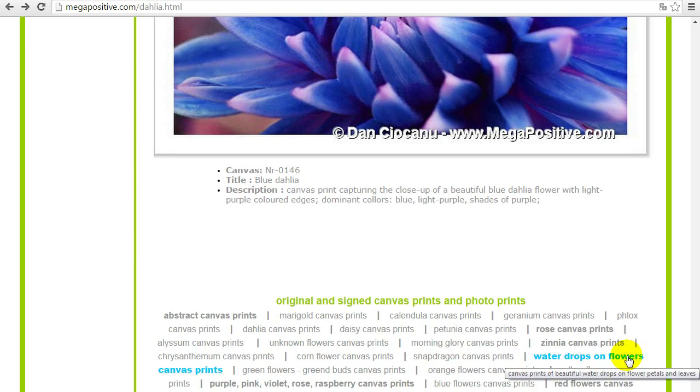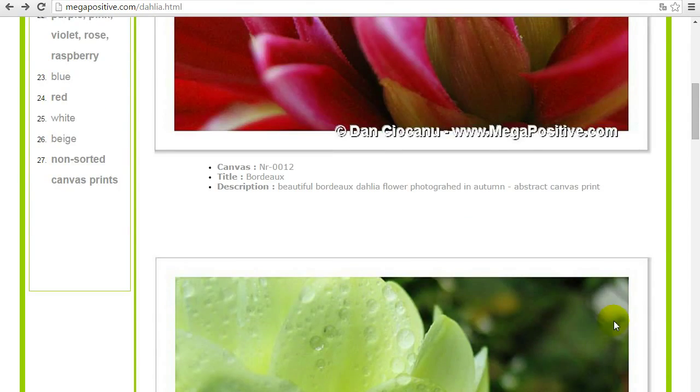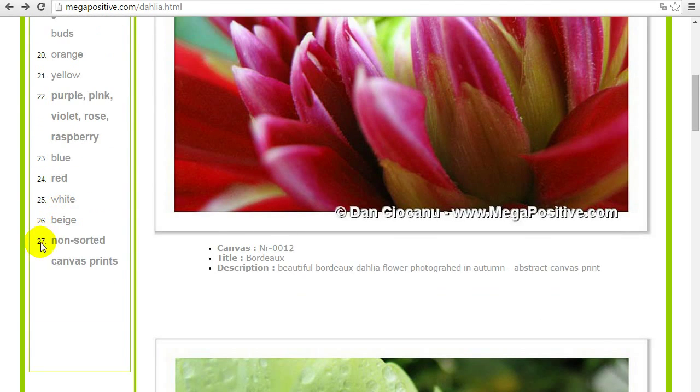And this is it for now for the Dahlia flowers. If we go to the top of the page — Dahlia flowers canvas prints — we will see the main menu. Item 0.27 in the menu is a link to non-sorted canvas prints where about 1,200 additional canvas prints will be added — they are not yet added. Among them there will be some additional beautiful Dahlia flower canvas prints, as well as many canvas prints of cats, flies, fruits, flowers, sky, and so on.